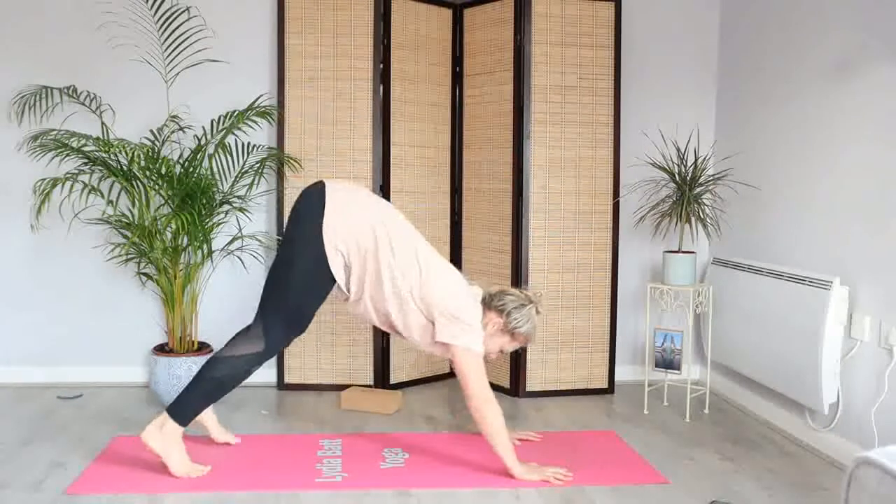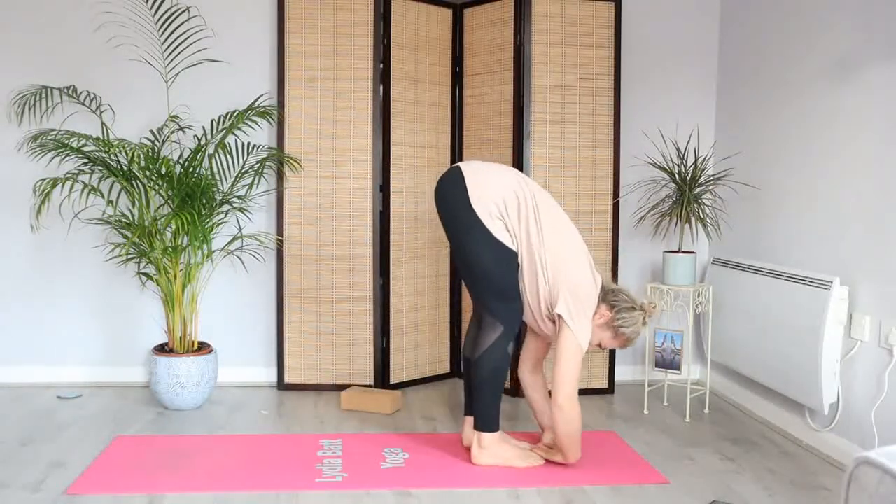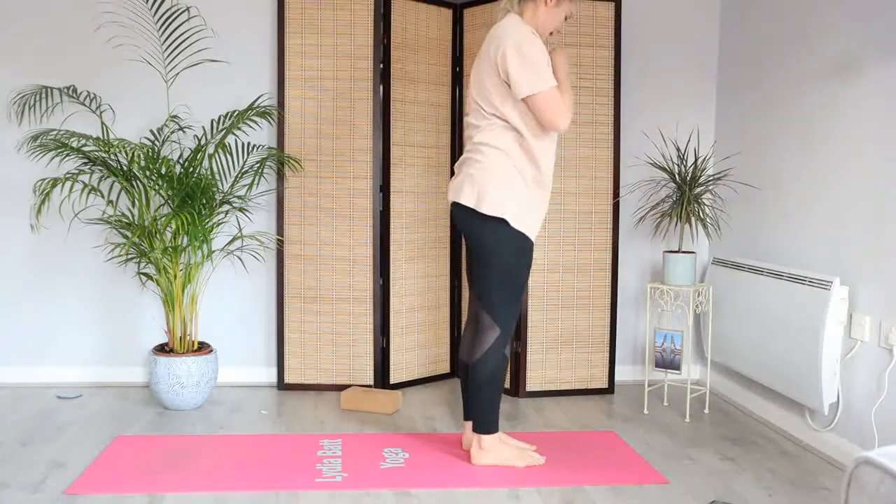We're going to tuck the toes, lift the hips, and find your down dog. From here, step, hop or jump — feet to hands — depends on how you're feeling today. Shake out the shoulders and let's roll up through your spine, leaving the head last.